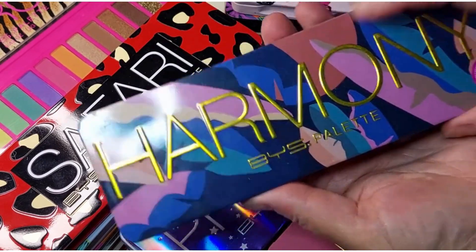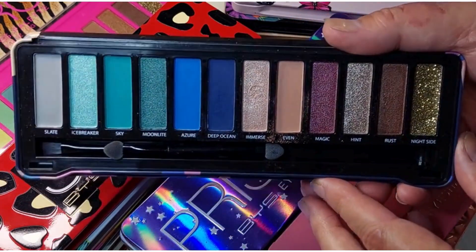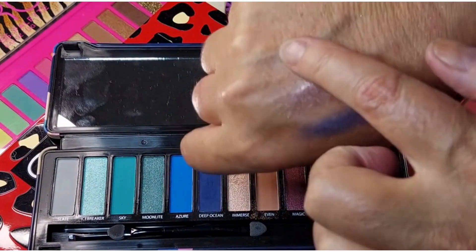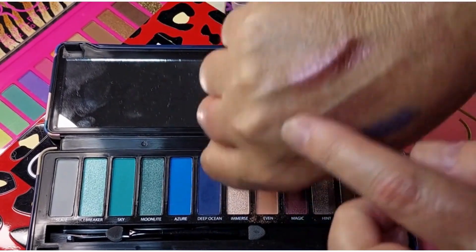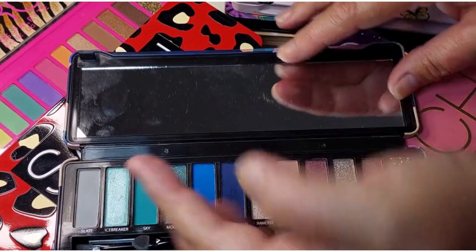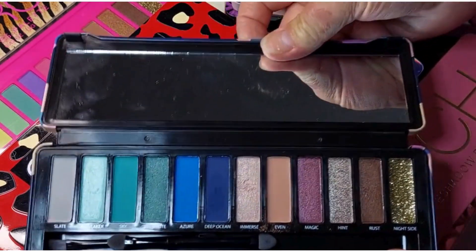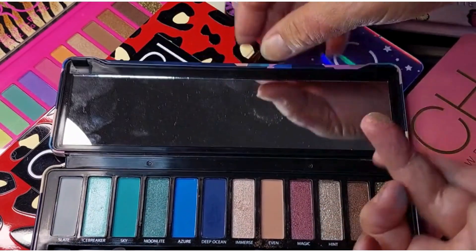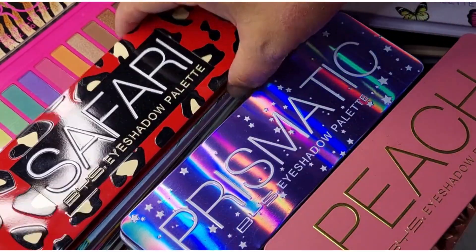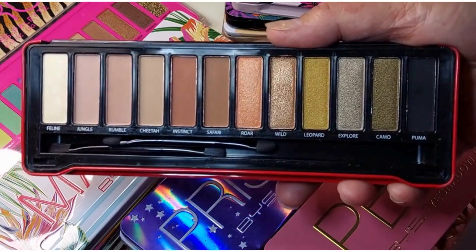We've got the Harmony palette — it's a nice greens and blues, still a little swatch. Doesn't look like I've used this one before. Oh, that's pretty! Nice bright green, I see a green aqua colour — nice. And then we'll do the Safari palette, which is pretty neutral.